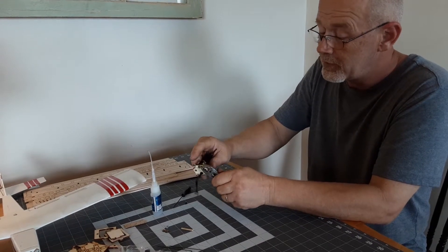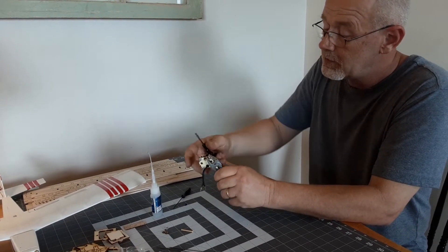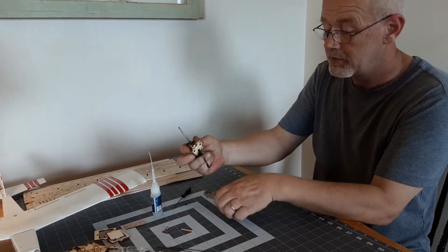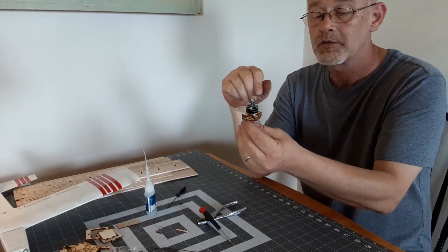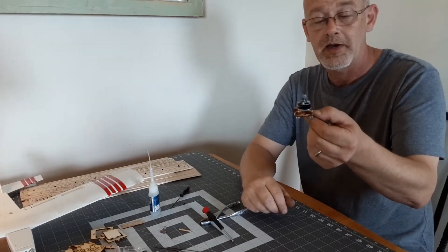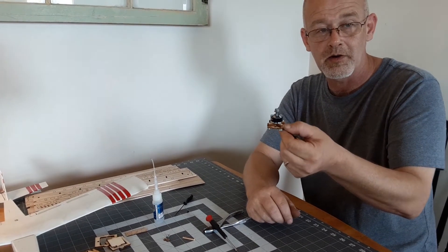As everybody knows, light airplanes fly better. Now we have all four nuts, the mount, and the motor. And that completes how to mount an 1806 quad motor to our aircraft.